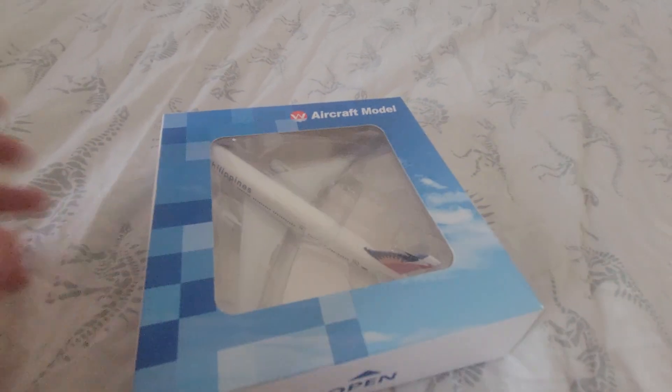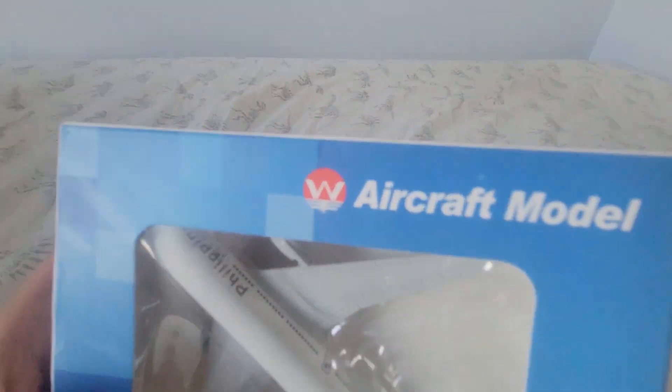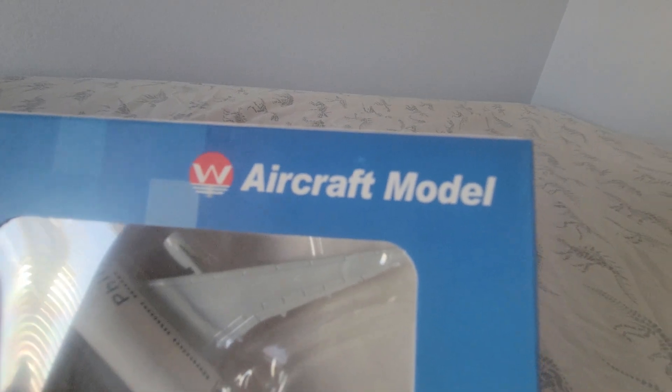Hello everybody, welcome to another video. We got another airplane model.